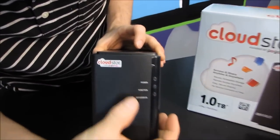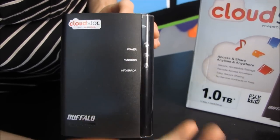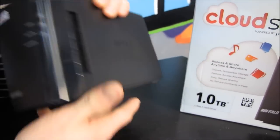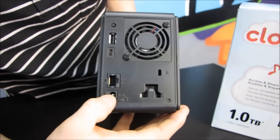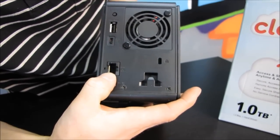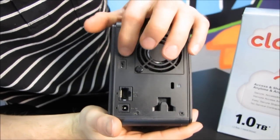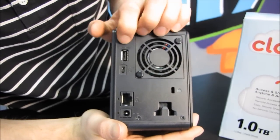We have power function as well as info and error LEDs on the front of the unit. There's no power switch on the front because, innovatively, Buffalo has located that on the back. We have our power in, a Kensington lock, and our ethernet port. We have auto on and off for our power switch, as well as one USB port and a function button.